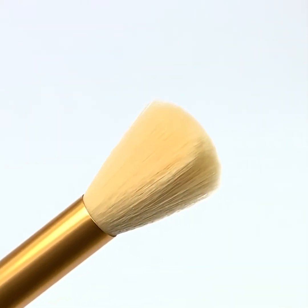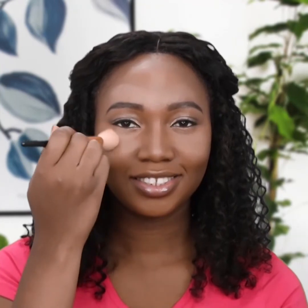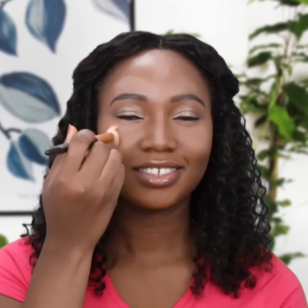Get your round brush and blend the highlighter below your eyes. Blend the highlighter powder on your forehead and diffuse it into the contour shade. Blend the highlighter on your nose and apply powder on your chin.